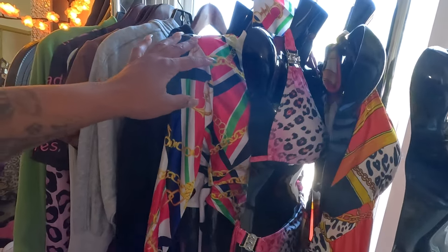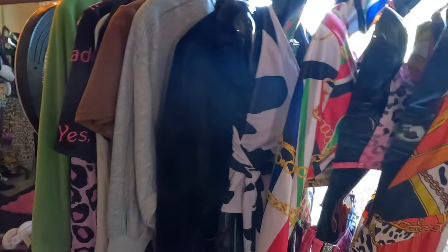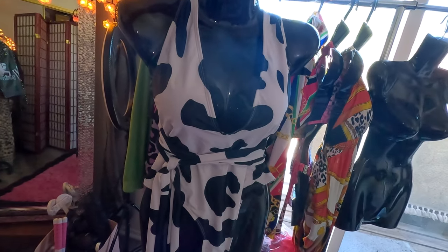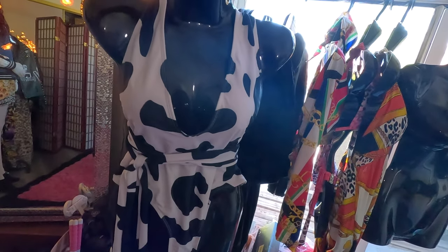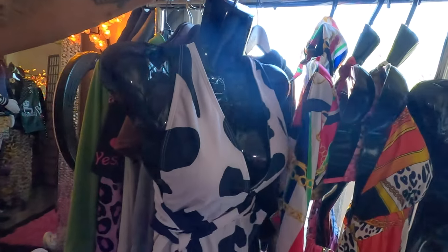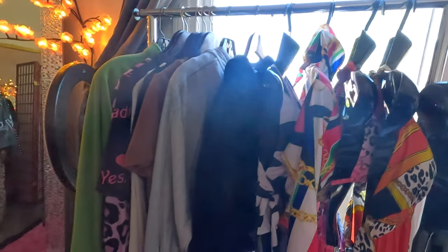These are the outfits I have — the mannequins make so much of a difference with outfits, I swear. This is what they look like. This is the swimsuit I need to post, and that's what it looks like in the back. I just put it on the mannequin last night. I had to switch it out because another outfit was on this mannequin before.